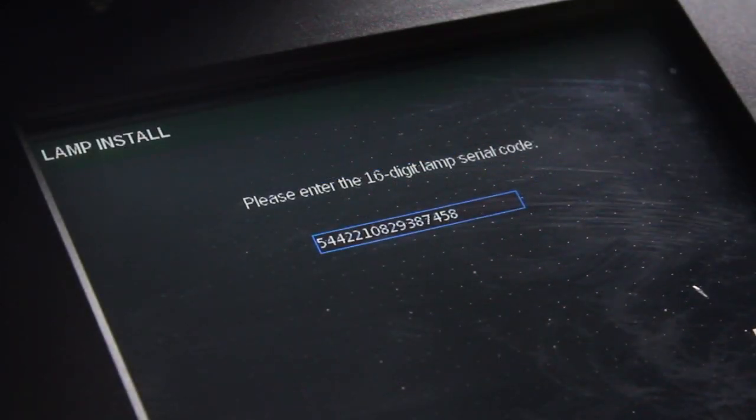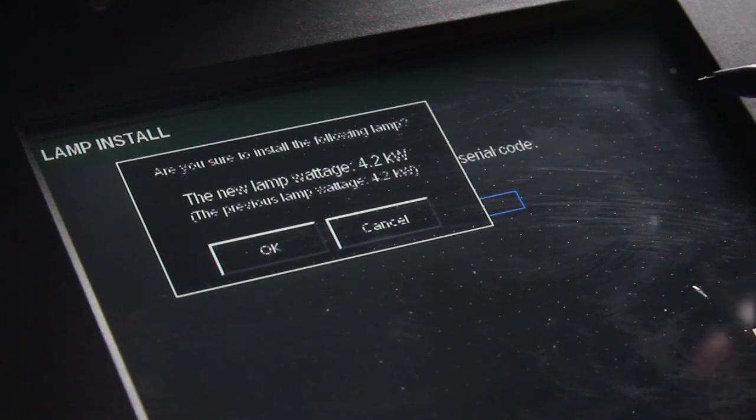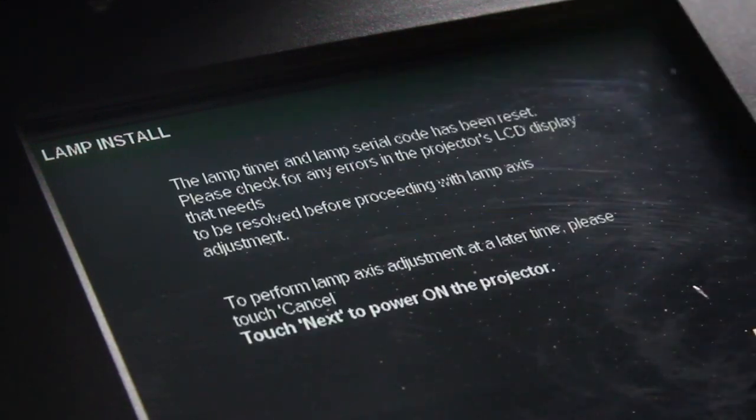Once you have verified that the lamp model is correct, select OK and then Next.